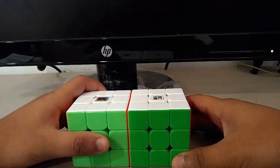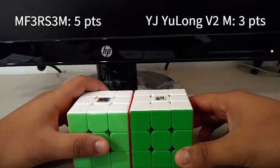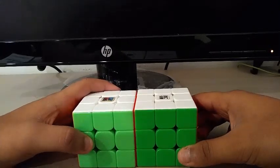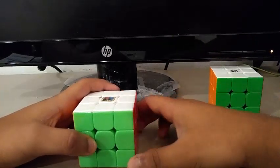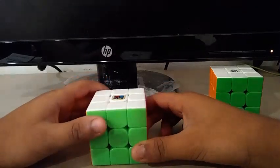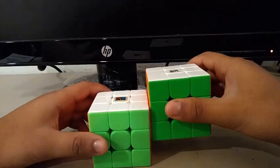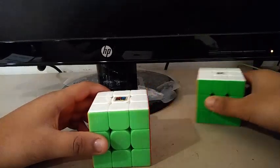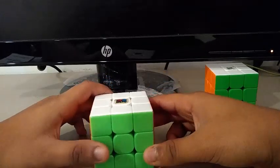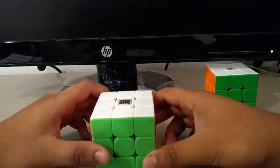I've added up all the results, and it looks like the MF3RS3M got 5 points and the YJUONGV2M got 3 points. So therefore, the MF3RS3M is better than the YJUONGV2M. What made the MF3RS3M win? Well, it had good turning, good corner cutting — though its stability wasn't as good as the YJUONGV2M — it had fewer flaws, a good mechanism, and really professional packaging.